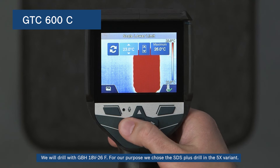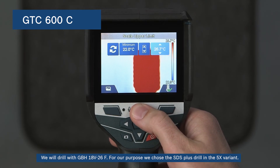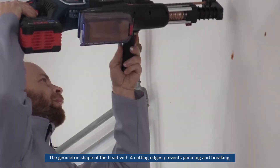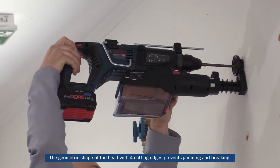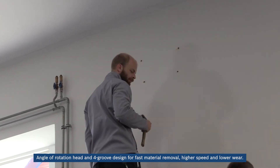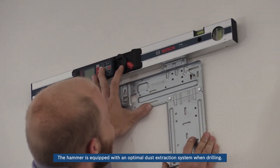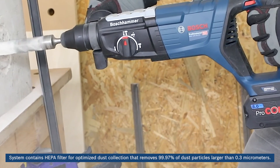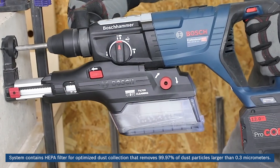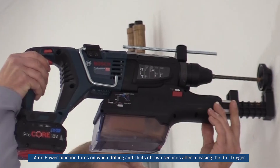We will drill with GBH-18V-26F; for our purpose we choose the SDS Plus drill in the 5X variant. The SDS Plus 5X twist drill offers highly efficient drilling in reinforced concrete. The geometric shape of the head with four cutting edges prevents jamming and breaking, allowing you to achieve optimal results. The angled rotation head and four-groove design enables fast material removal, higher speed, and lower wear. The hammer is equipped with an optimal dust extraction system; auto power function turns on when drilling and shuts off 2 seconds after releasing the drill trigger.